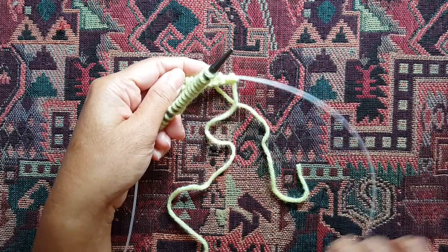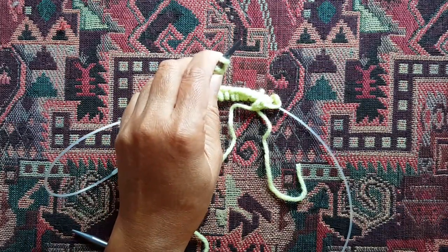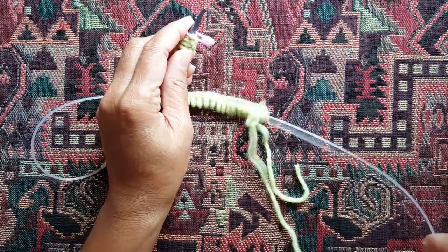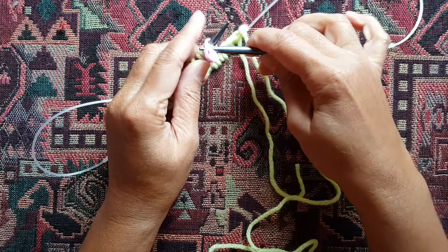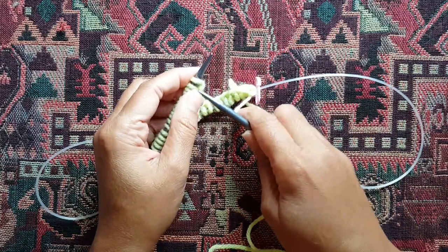Your yarn is still here. At this point, if you need to slip a marker, you can go ahead and slip a marker on this end, on this needle, so that it kind of goes all the way through. Slip your marker there and now you're ready to knit.